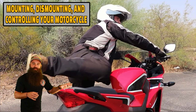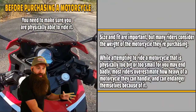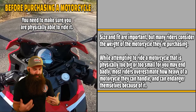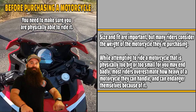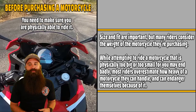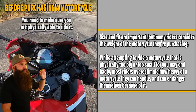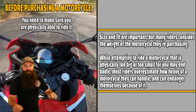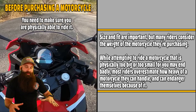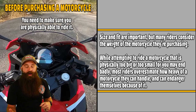Mounting, dismounting, and controlling your motorcycle is very important. You have to know how to get on and off without falling over. The best way to figure it out — and we did talk about it — is going to the dealership, sitting on it, figuring out what is a good spot for you. So before you purchase a motorcycle, you need to make sure you are physically able to ride it. Maybe lean it over one side, put it on your foot, put it on the other foot. See how comfortable you are getting on and off.